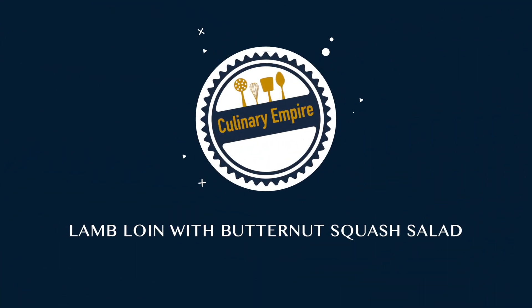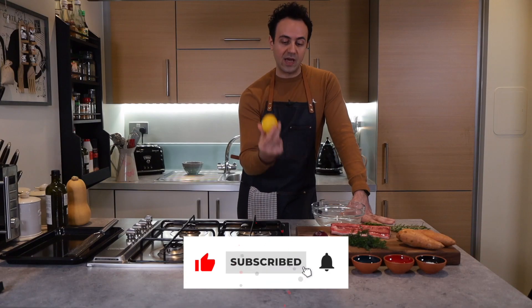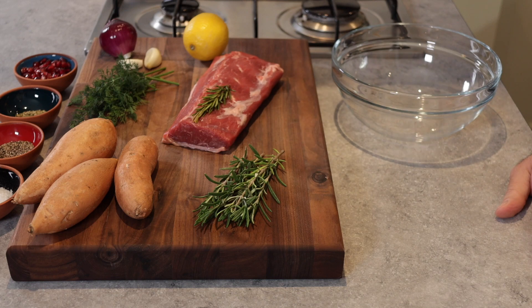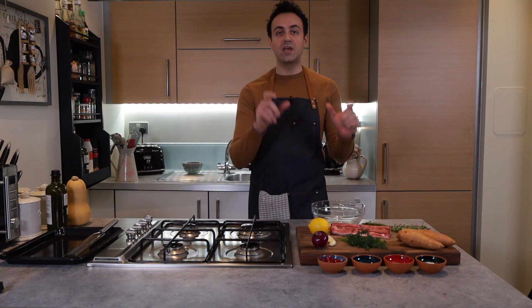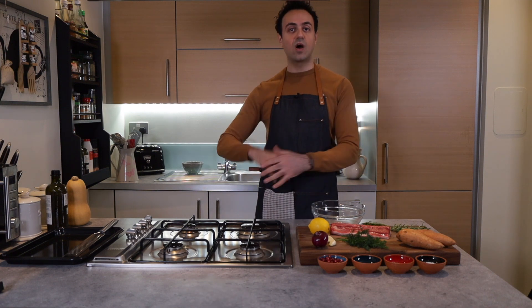First up, I'm going to make a nice marinade for the lamb loin. For that I'll be using lemon juice, a bit of lemon zest, two cloves of garlic which I'll be crushing, and then I'll chop up some dill and rosemary. Lastly, I'll season and add a nice glug of olive oil to the mix, then get it all over that lamb and set it aside to marinate.